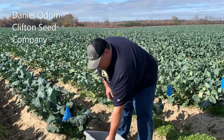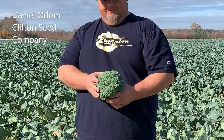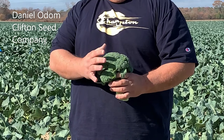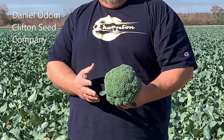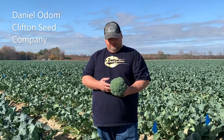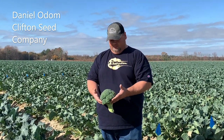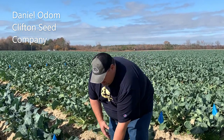Right here we have our Emerald Crown, which is about 70 to 75 day maturity from transplant. We got a nice head, blue-green color, it's resistant to purpling — we see none of that in the trial even though we've had quite a few freezes. Looks very good for any type of crown cut or anything like that you need. Doing very well for us.